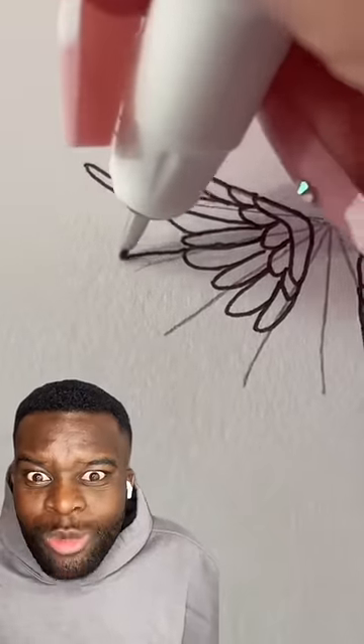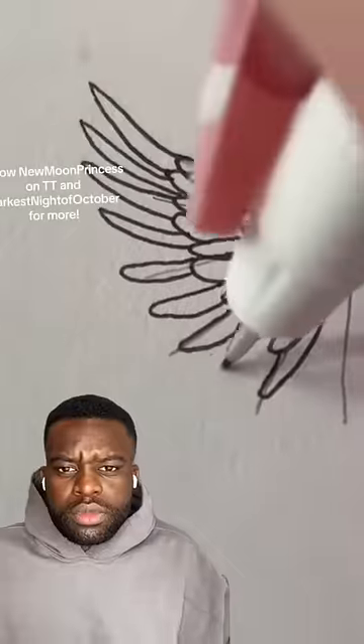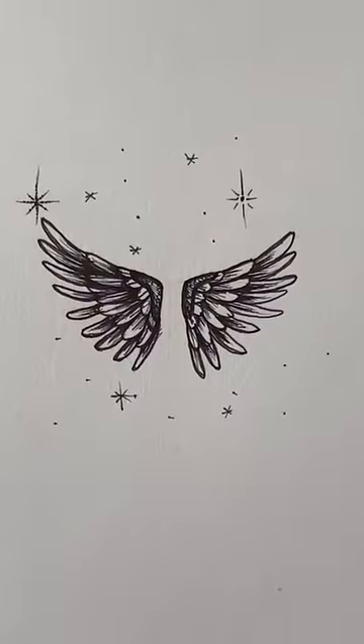Repeat the same steps — make the feathers on the lines, then you can fill in the empty spaces with more feathers. At the base of each feather you can add tiny little lines going outwards. Add shading to hide any imperfections. Afterwards, erase the guidelines and you are all set!